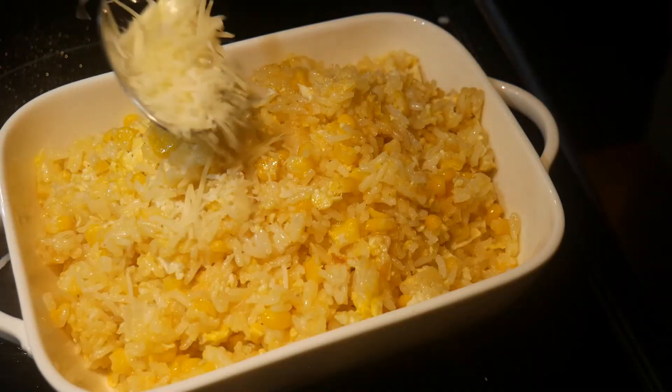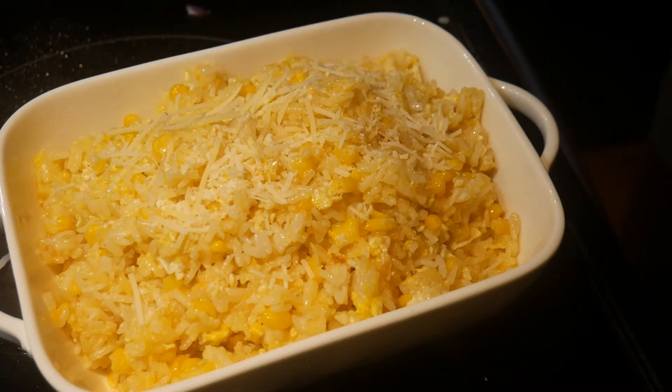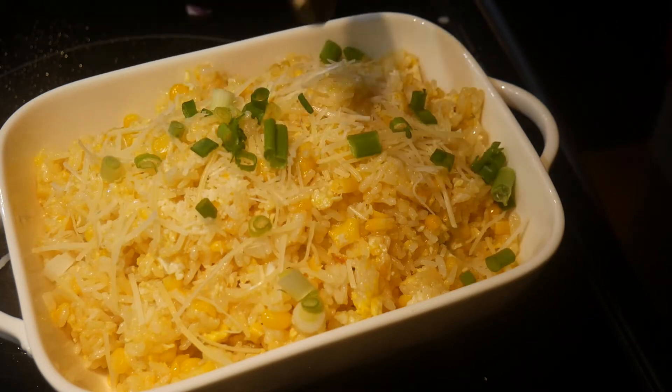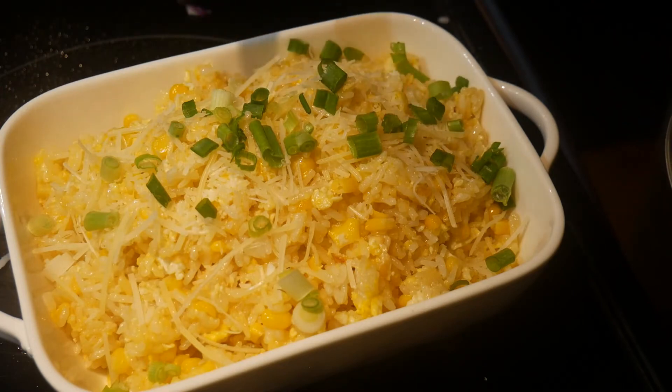I then transfer the content onto the serving plate and garnish it with some parmesan cheese. This is followed by some scallions. However, this step is completely optional, particularly if you do not like scallions.